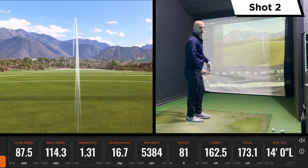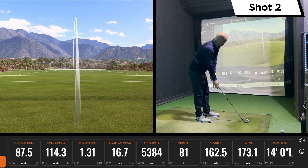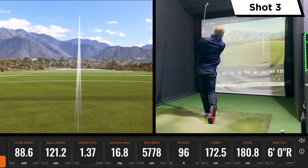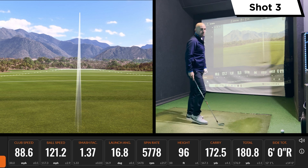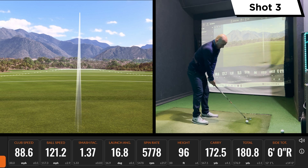Pretty good again there — two reasonable hits to begin with. This type of club isn't going to be the longest but should give a good bit of distance compared to smaller-headed clubs. Really solid ball speed there, nice and straight, 172 carry, spinning at about 5,800 — just under. That was a good strike. Looks really nice on the eye.